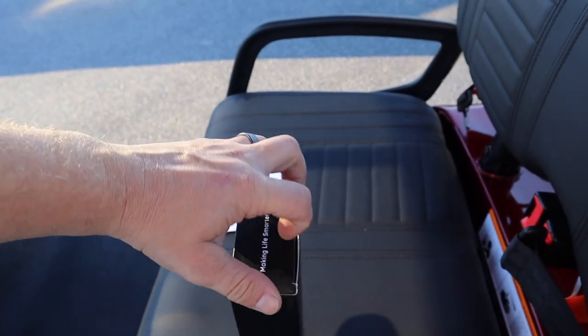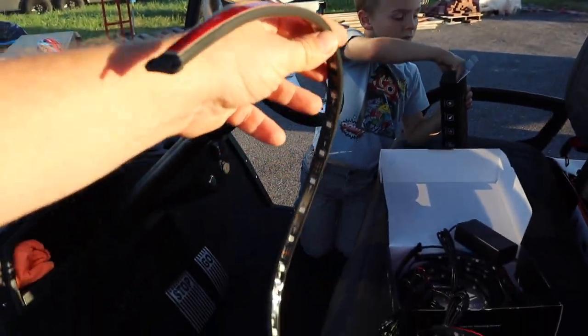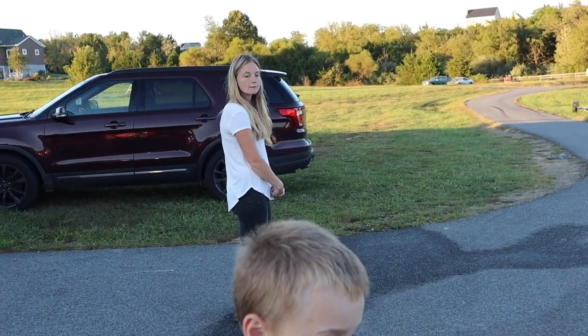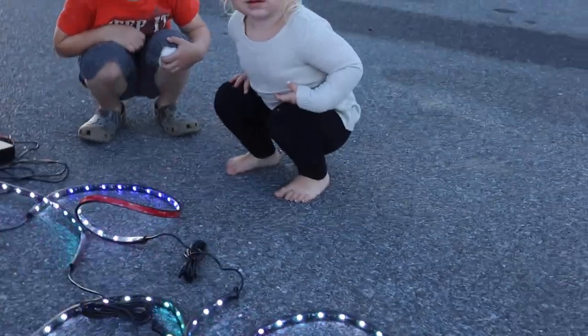You know when you order stuff on Amazon and they suggest what other people bought? There are four of these light strips. I think for a car the tube-style ones work better than LED strips, but on this golf cart it has a tubular frame, so you can zip-tie them right to that frame. Always want to test it before you install it to make sure it all works. We've got it running off a Milwaukee battery right now — but no, we can't just use that permanently.